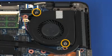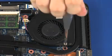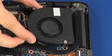Loosen the two captive P1 Phillips-head screws that secure the fan to the top cover. Lift the fan off of the top cover and remove.